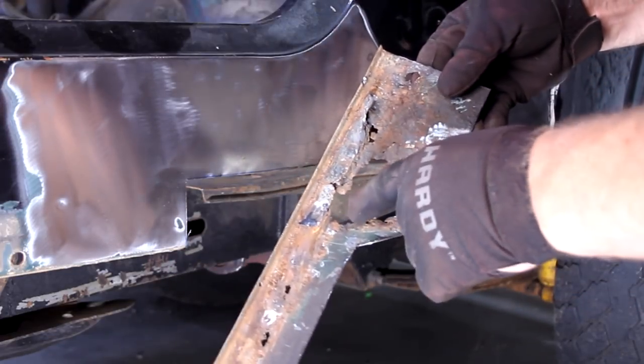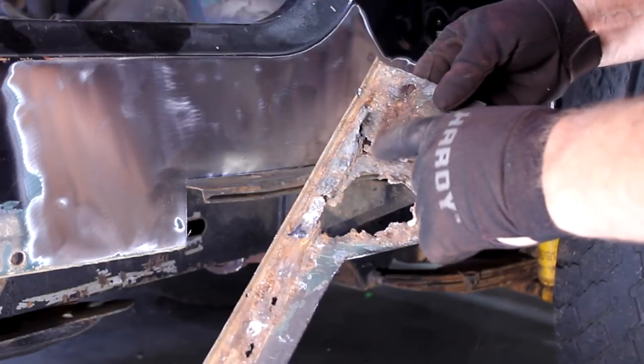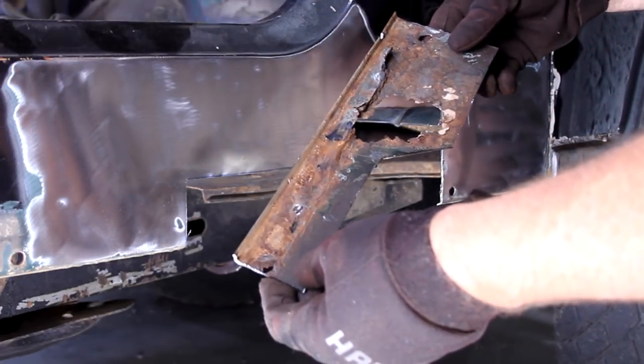Look at all that rust. Not only is it rusted through here, but it's just really super thin here, all down through there. So I'm going to get rid of it.